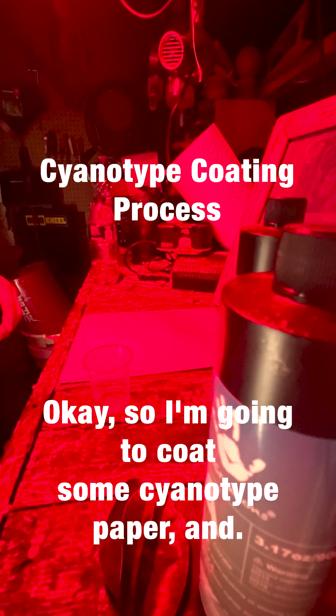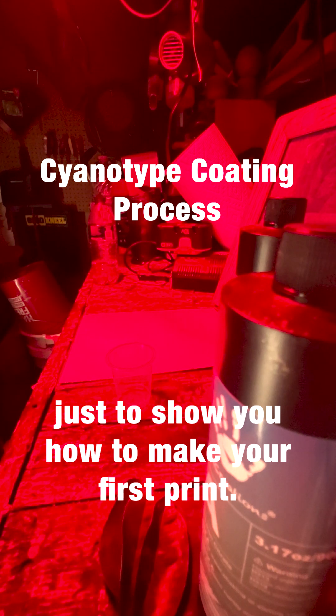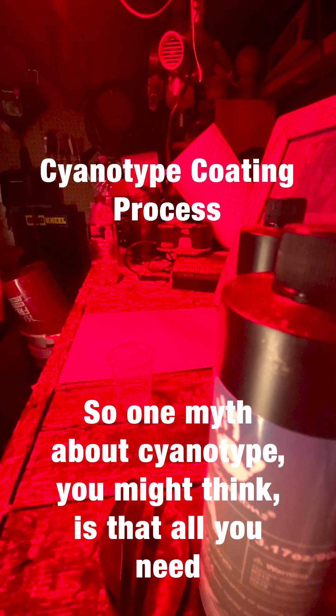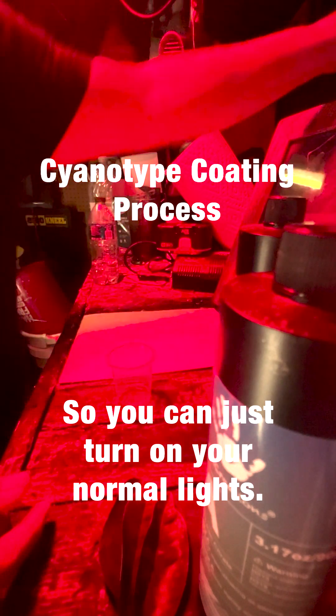I'm going to coat some cyanotype paper and then make a quick print, just to show you how to make your first print. One myth about cyanotype is that you might think you need a red light — and you actually don't. You can just turn on your normal lights.